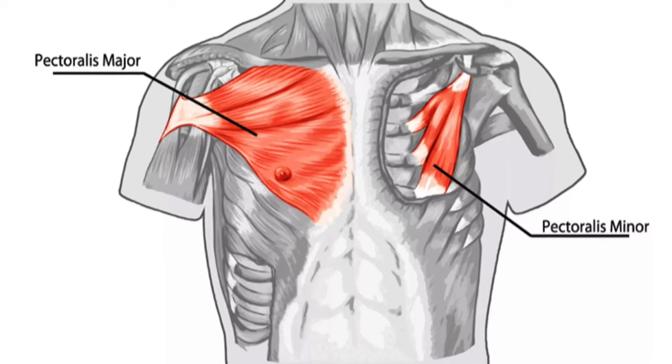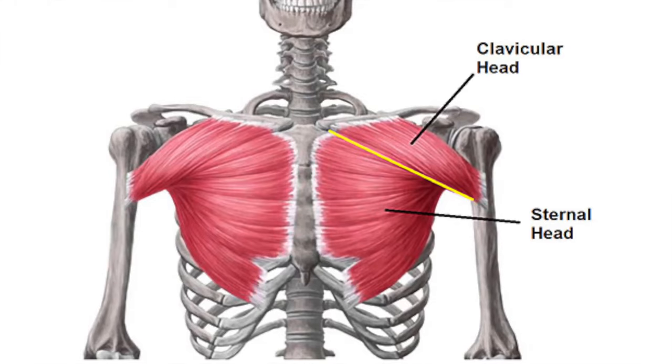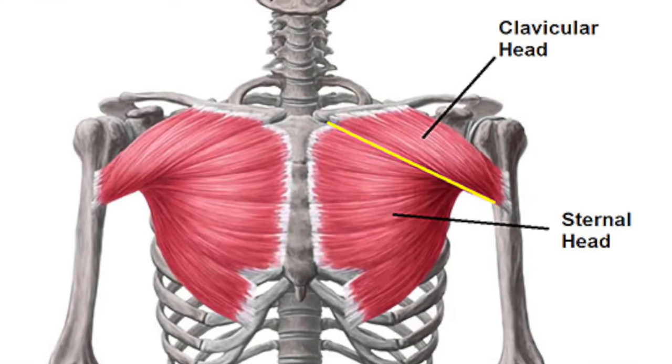Before we jump into the three tips, let's do a quick anatomy review so we understand how our chest is actually made up. Our chest is made up of two muscles: the pec major and the pec minor. The pec major is the bigger of the two, and that's the muscle we focus on today. The pec major has two heads — the clavicular or upper head, and the sternal or lower head. Since we're talking about our lower chest, we're going to pay extra attention to the sternal head.